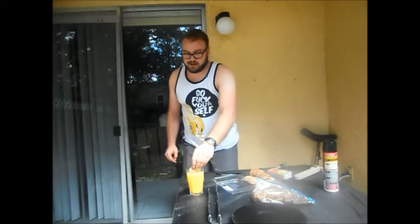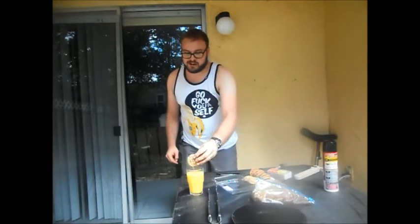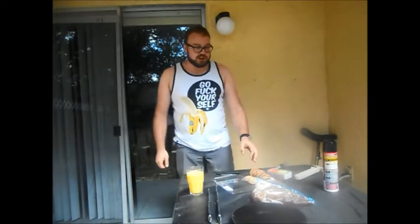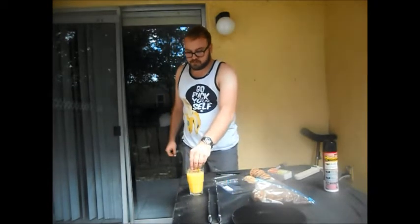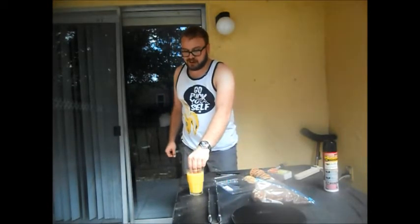Alright, the coals are ready and there's the steak right there. But before that, I'm going to show you all my favorite snacks. This here is a chocolate chip cookie, this here is orange juice. I'm going to just dip it into the orange juice, and that's it. I'll see you again.